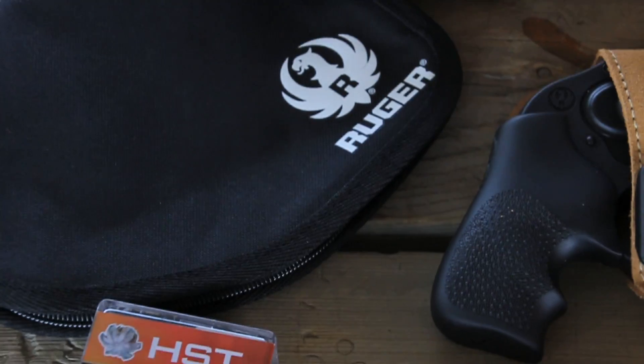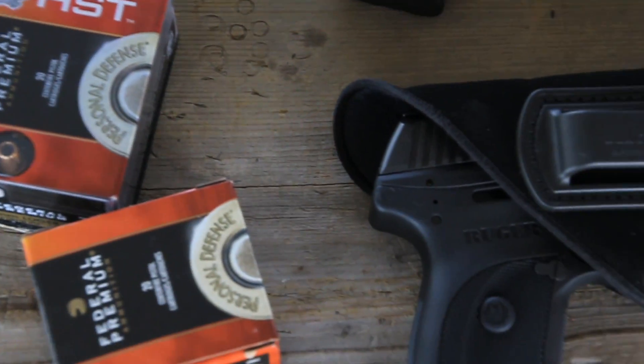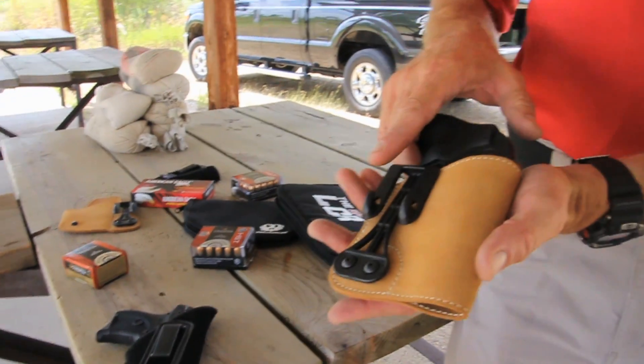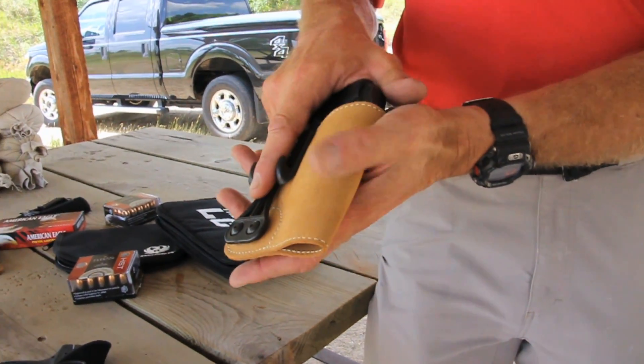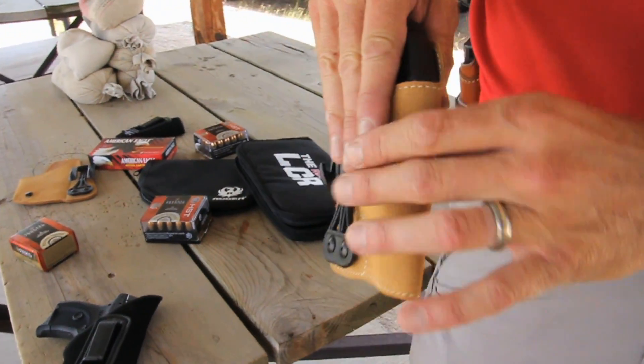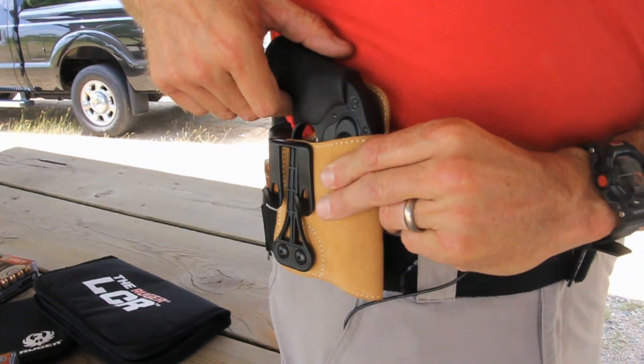What we have here is a lineup of some of the Blackhawk holsters available for the common defensive guns used today. This inside the waistband holster is suede, made for the Ruger LCR. As you can see, it houses the weapon in a very compact, flat format, enabling you to carry close to the body inside the waistband.